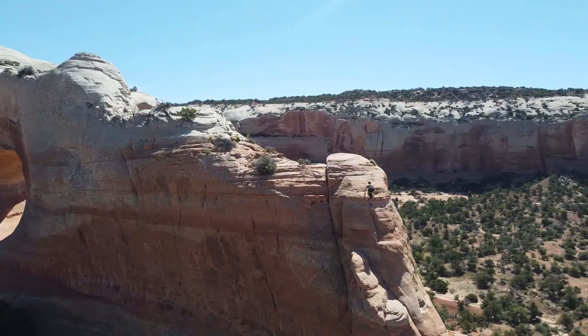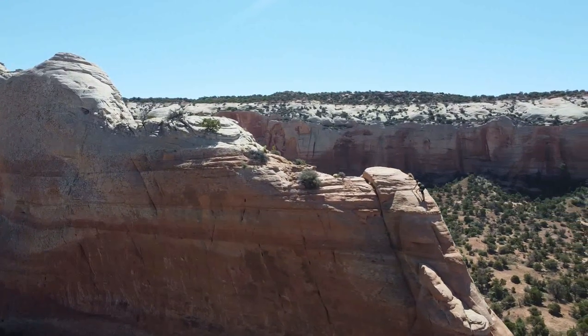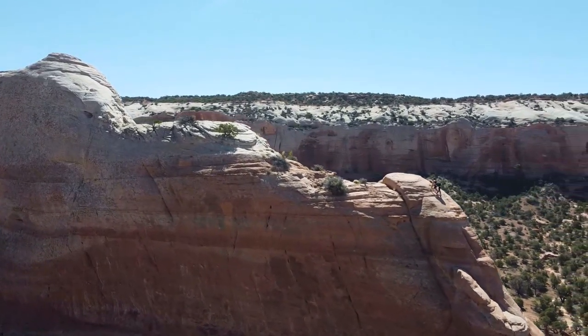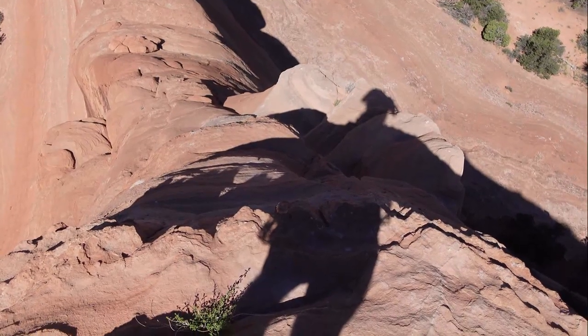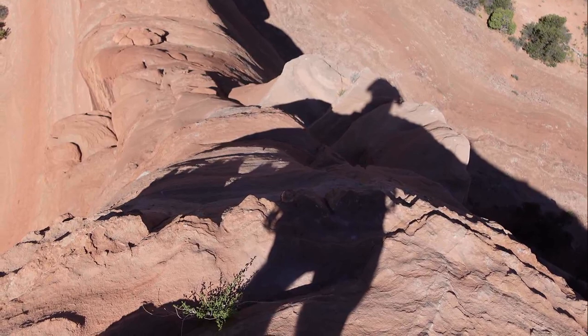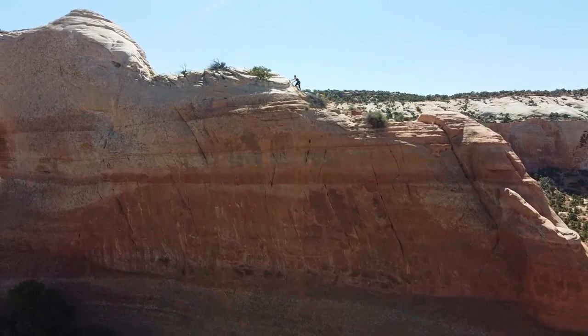The arch is named in honour of a family of Moab pioneers, specifically their son Joe, who was shot by Native Americans in the area and lived to tell the tale. Looking back, maybe it is exposed, but it doesn't feel it because you're in a groove — or two separate grooves.